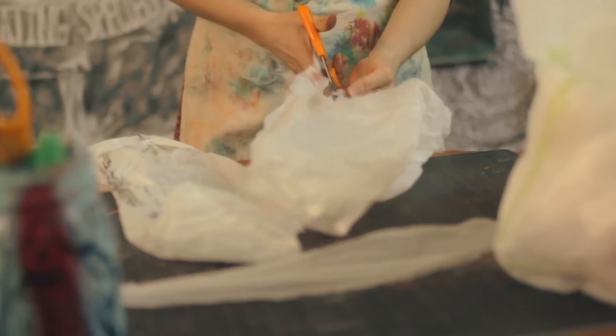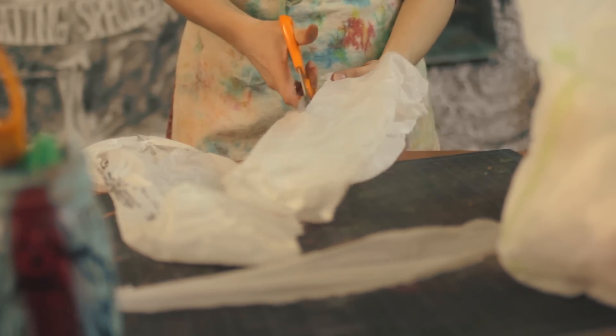First things first, we're going to cut our plastic bags. We're going to cut them to be about one to two inches thick and we're going to connect them using knots until they're about five feet long.